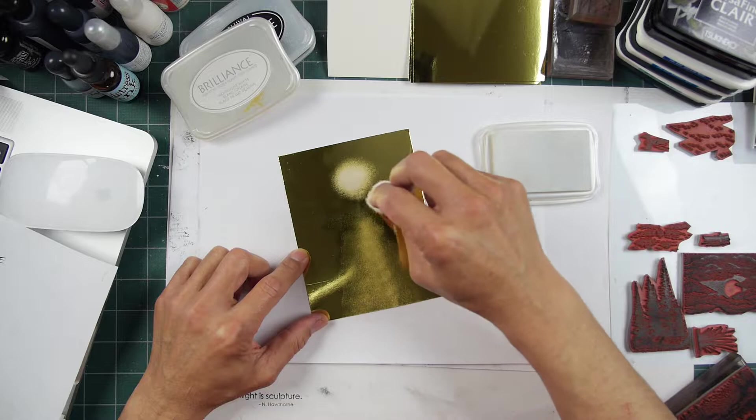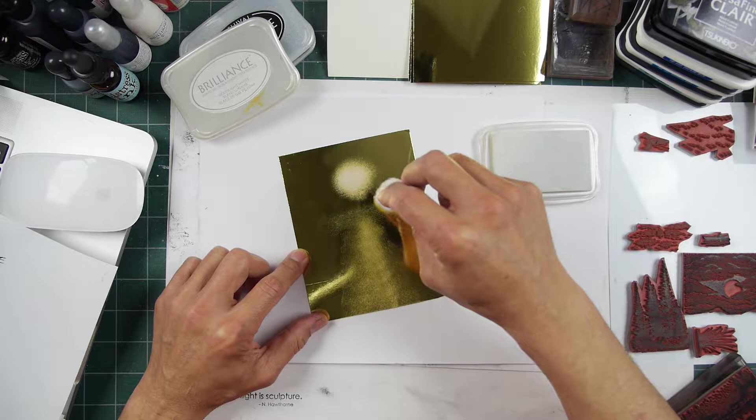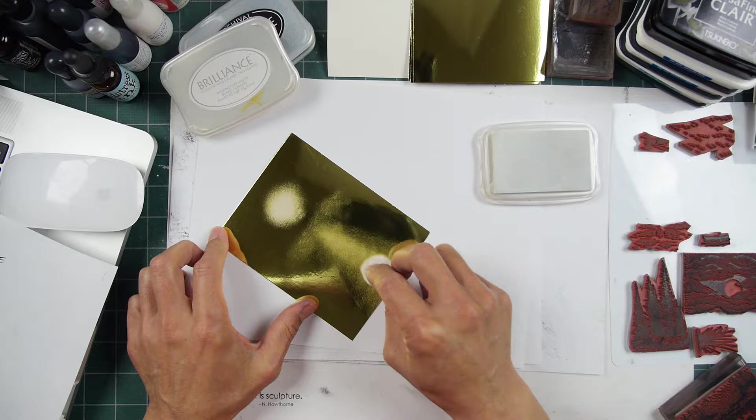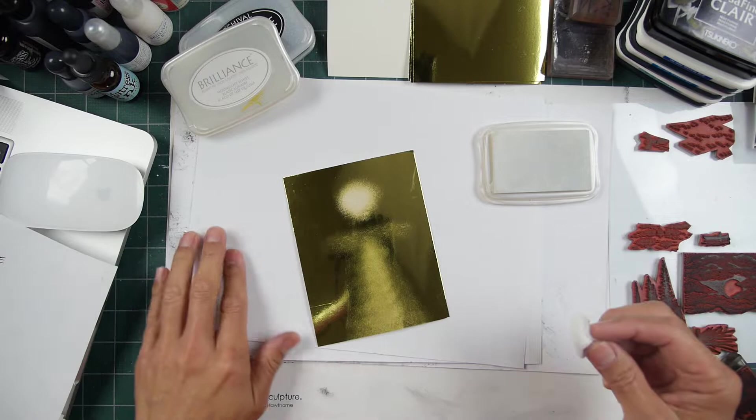If you want to, you can kind of hit those areas right in here where you think your lakeside cove rocks are going to be. Now, be mindful — this is not going to dry fast at all. It's going to be remaining wet on your drive home or whatever, if you're stamping this at a get-together.